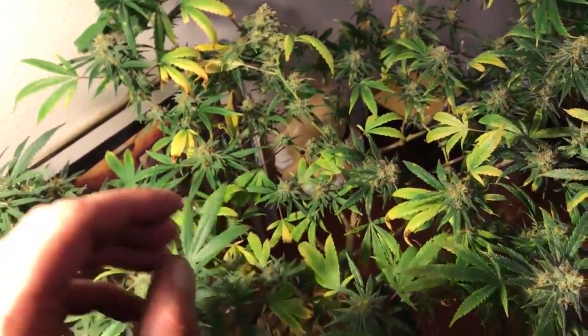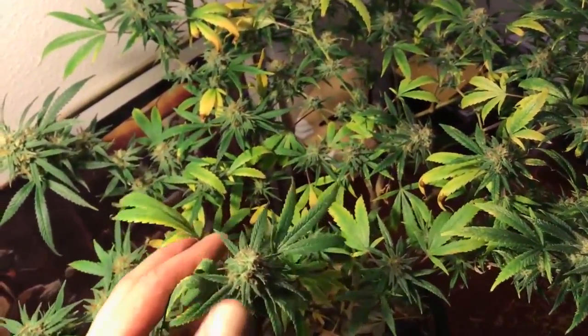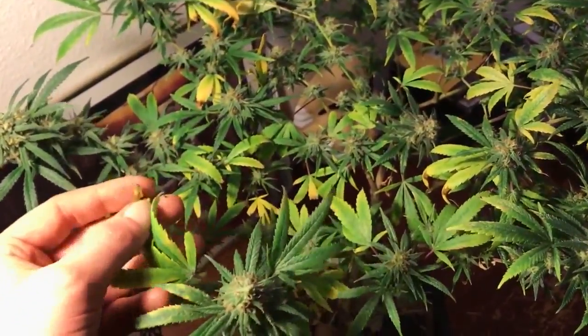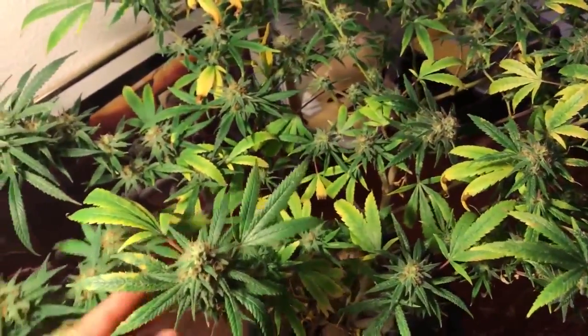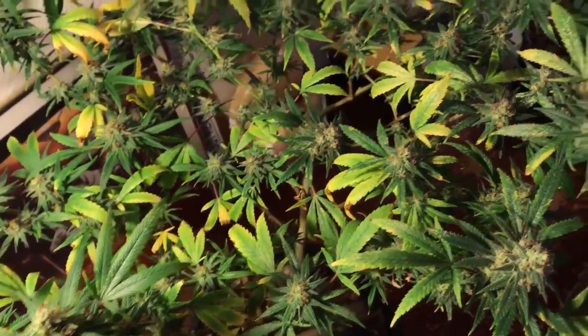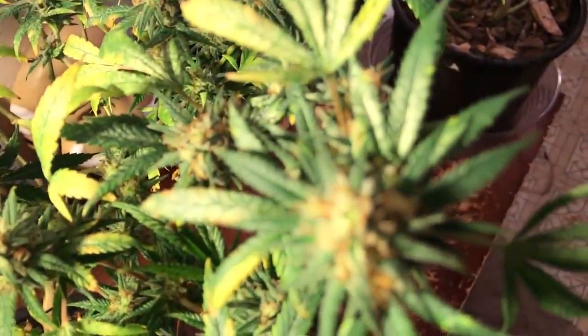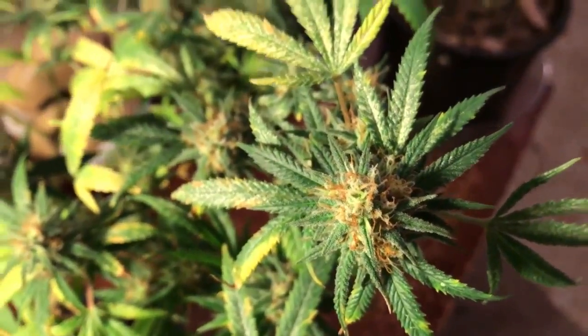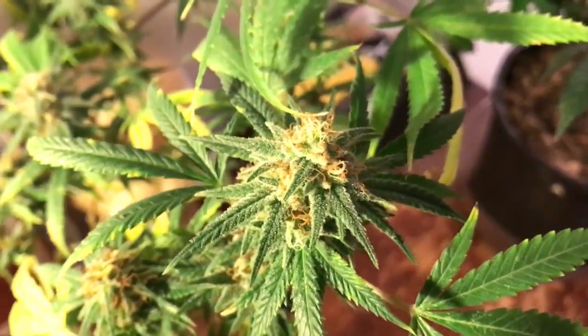Originally these clones were going to go into a winter grow in the greenhouse — that didn't work out — so that's kind of why I kept them even though they had the thrips, because I thought I was going to put them outside, and I knew out there it wouldn't be an issue because you have natural predators and stuff. Alright, so that's the mango.